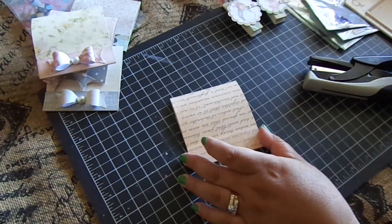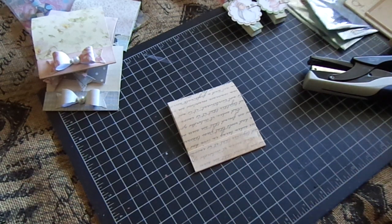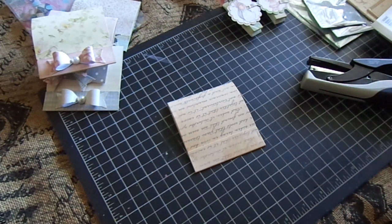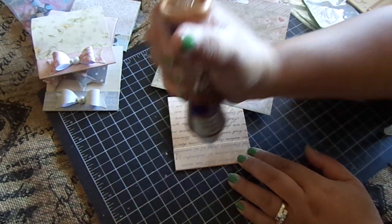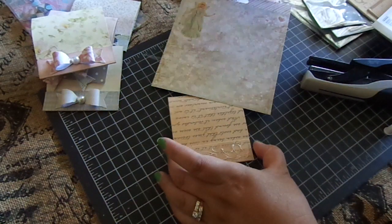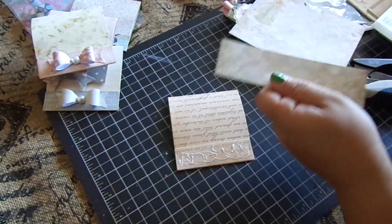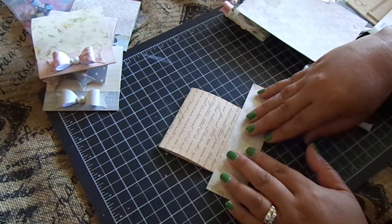Then I just take some design paper — I'm using the Prima Princess deck — and I just glue it on, lining it to the tag like so, so it'll cover the staples.